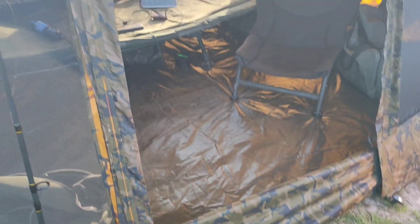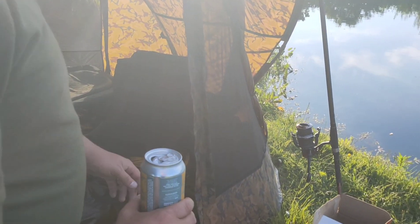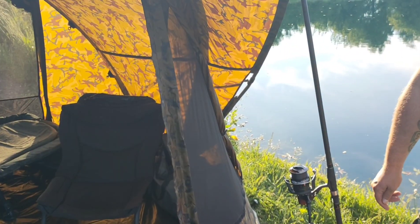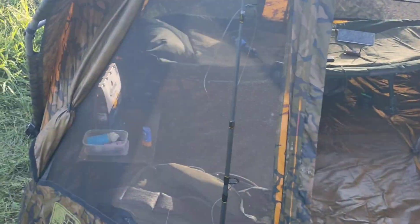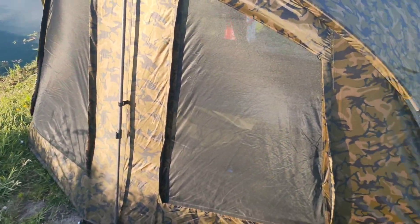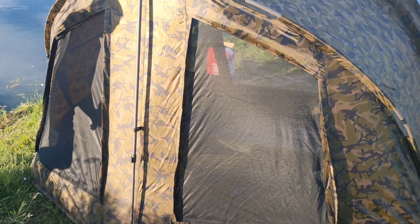There's no outer skin which we haven't got at the moment, but I haven't had a problem with ingress. Plenty of vents as you can see — it's a nice sunny day here on the bank and all the vents are open.